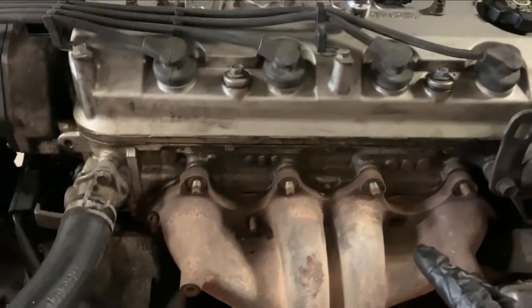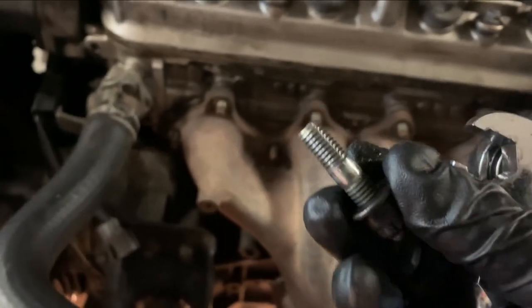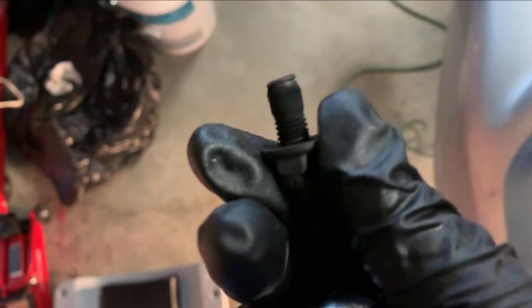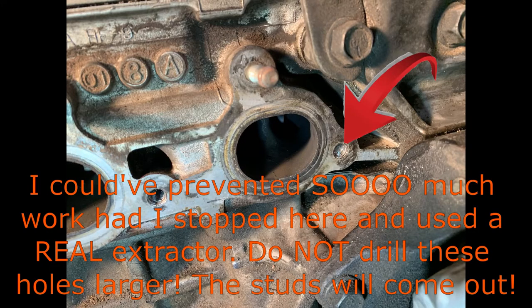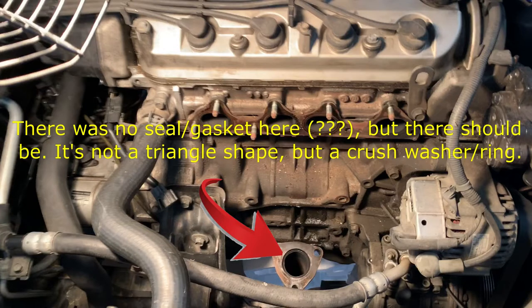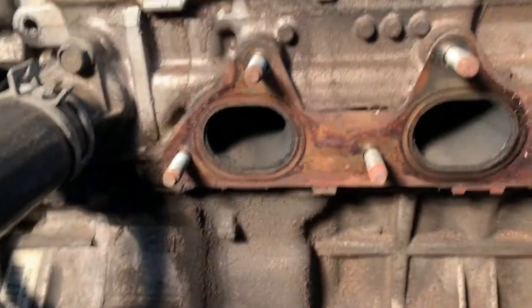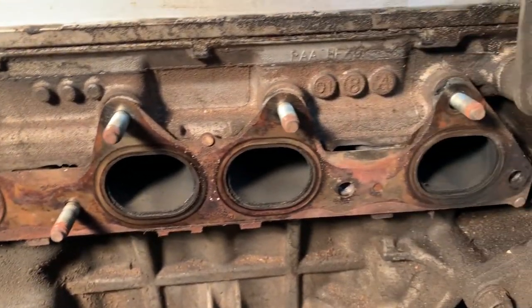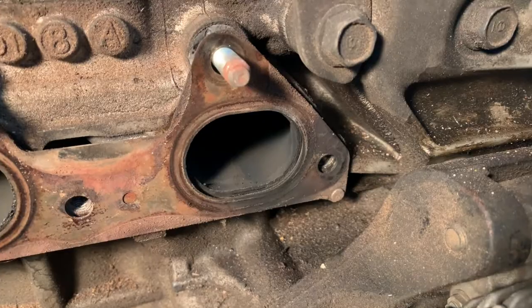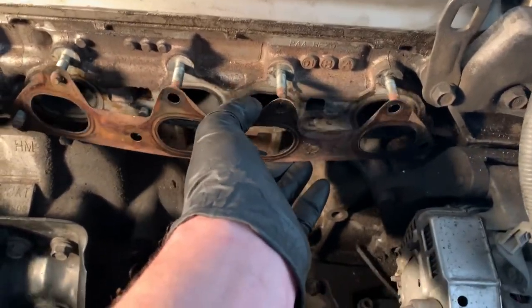I've started removing the bolts from these studs and as you can see on one of them the bolt stayed where the actual leak was. You can see I broke it off. There it is, removed. Not surprisingly you can see the typical discoloration in the gaskets — the gasket right there is sort of black. I think it was allowing more heat through and that's why it got discolored. Very easy to remove — just peel it off.